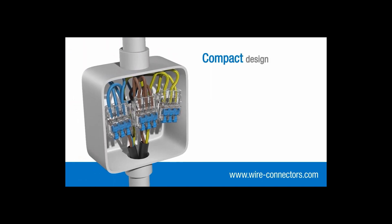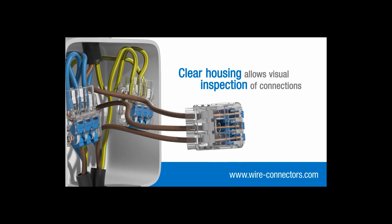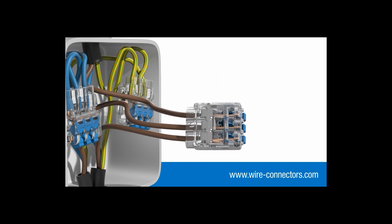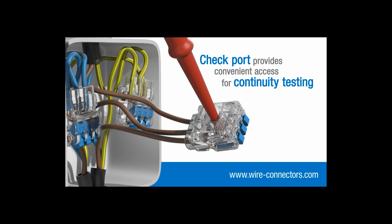Their compact design means they take up very little space in junction boxes and enclosures. The clear housing allows you to quickly check that each individual conductor is inserted fully and making proper contact. Additionally, a check port gives you convenient access for continuity testing.